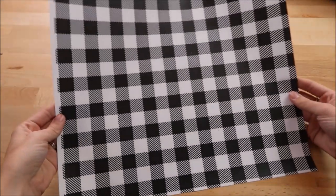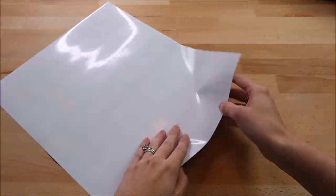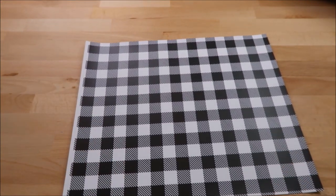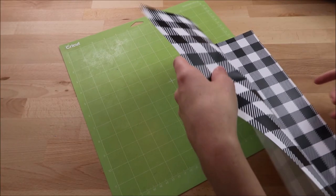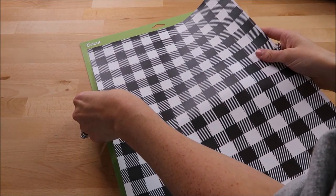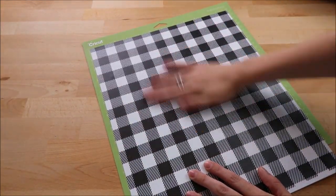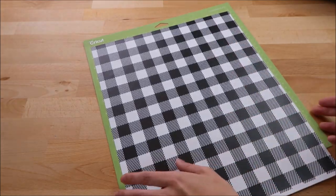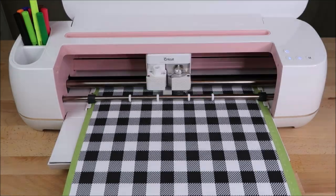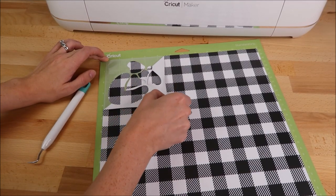Here's the white buffalo plaid HTV I'm using — I bought this 12 by 12 sheet from 651vinyl.com. This HTV works differently than normal HTV: it does not have a carrier sheet attached. Another difference is you put the pattern face up on your mat — usually with HTV you put it shiny side down, but with this you want the pattern facing up. You can take your weeding tool and weed your vinyl like you normally would.